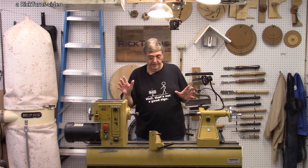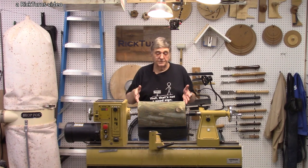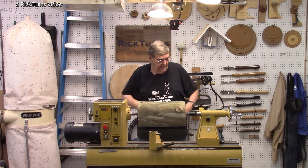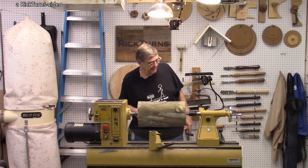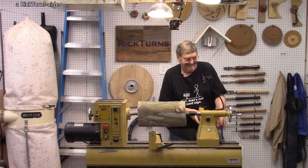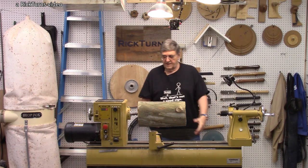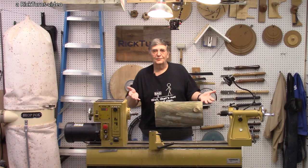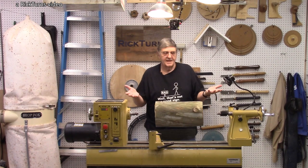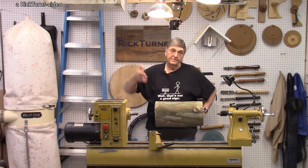Got another piece of wood here. This is a piece of sycamore, and amazingly, this is anti-gravity wood as well. It's right here between centers. This stuff floats, it's so light. As a matter of fact, when I finish turning it, I'll probably have to throw some pebbles in the bottom to keep it from floating away.